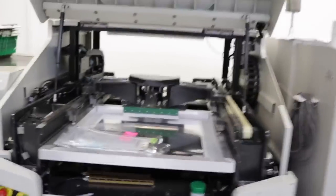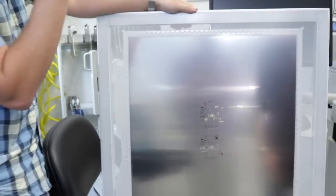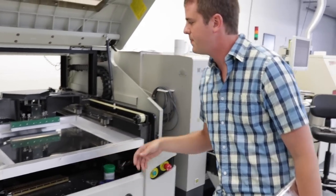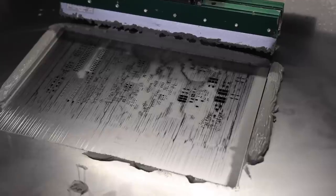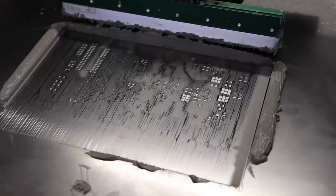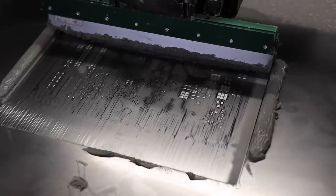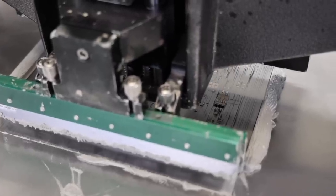On this line right here you have a paste printer. This is basically a print stencil — the machine pulls a board in, photographs the fiducials on the board, photographs the fiducials on the bottom of the stencil, realigns the board, brings it up to the print surface, presses it against the stencil, and then the squeegee print head comes over and lays the solder down. It's like a silk screen printer but a bit more sophisticated.